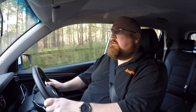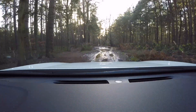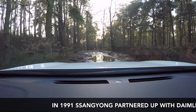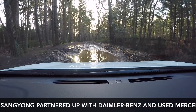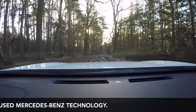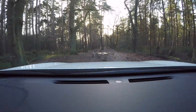One thing I mentioned in the main review of the Corando is how light the steering is. It is really quite effortless to move the Corando at slow speed — it just deals with these puddles really well and really easily.